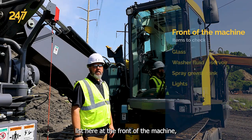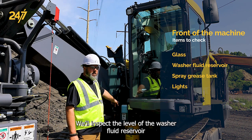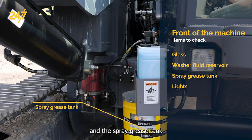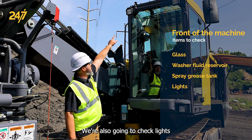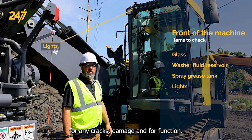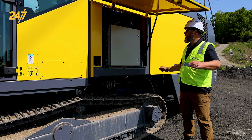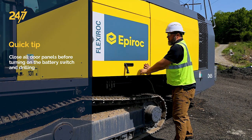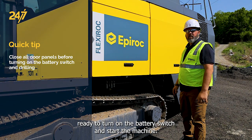Here at the front of the machine, we're going to inspect all the glass for any chips, cracks, or damage. We'll inspect the level of the washer fluid reservoir and the spray grease tank for our threads on the drill pipe. We're also going to check lights for any cracks, damage, and for function. Now that we've completed our pre-shift inspection, we can close all the door panels, making note, and we're ready to turn on the battery switch and start the machine.